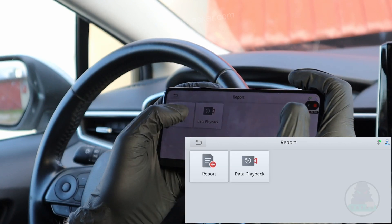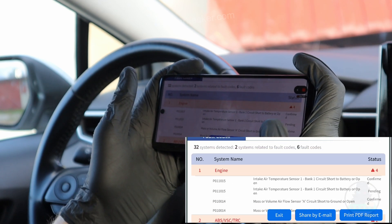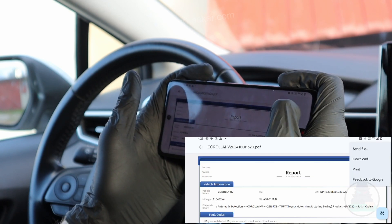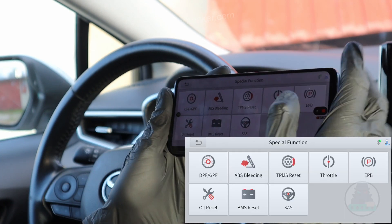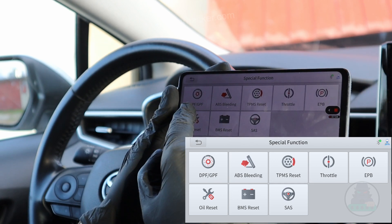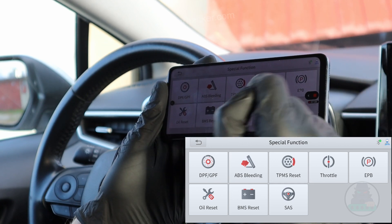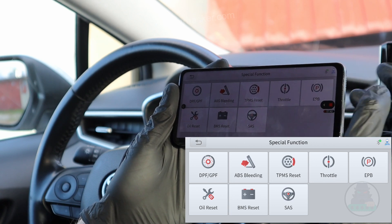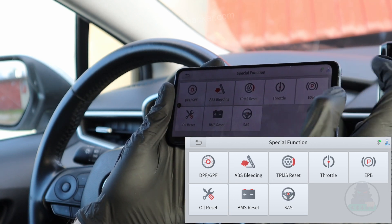Here is also my diagnostic report — I can either share it by email or print as PDF. I'll save it to my phone. Now if I go to special functions, I get access to service resets: DPF filter regeneration, ABS bleeding, TPMS reset, throttle adaptation, electronic brake caliper unlock, oil reset, battery registration, and steering angle sensor reset. So you can also use it for service procedures.